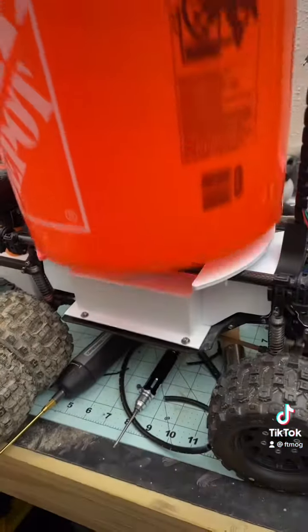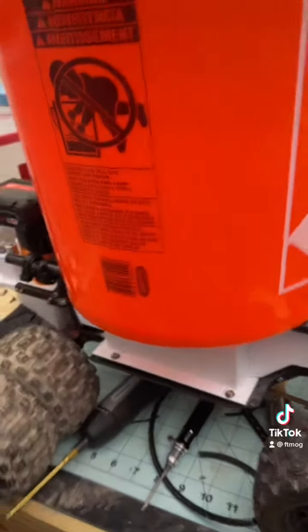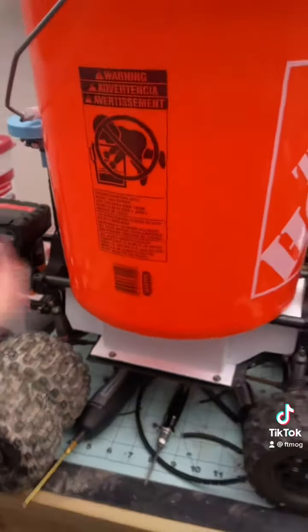So when you go pick up trash with it, you put it on there, you lock it, and then it stays on — rock solid.